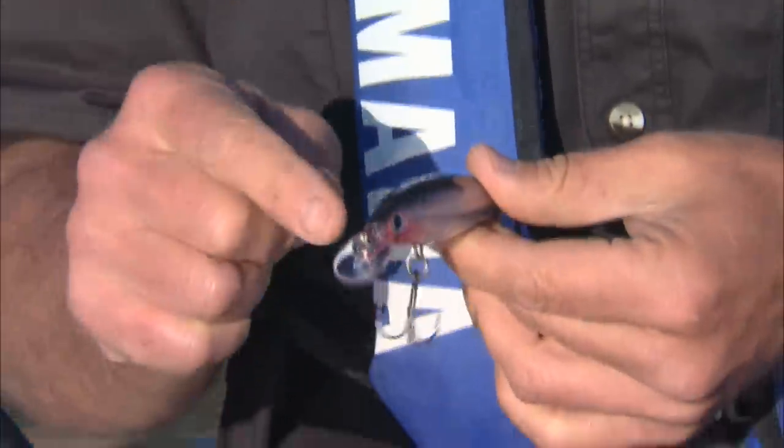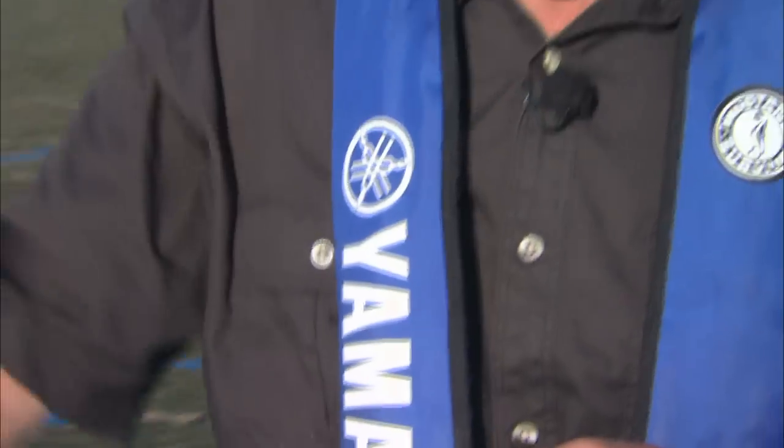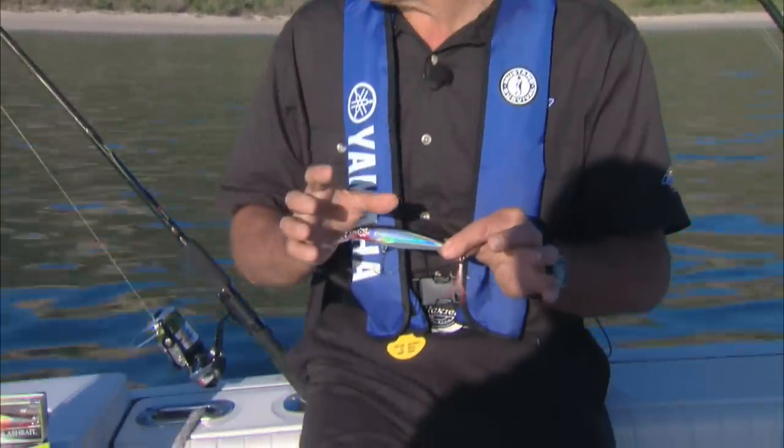This lip allows it to run down to about 5 to 7 feet with about 100 feet of line out. So it's ideal for trolling, and it also casts like a bullet. Now even though these are freshwater hooks, they're actually quite strong because they design it for large freshwater game fish. But it's a very versatile lure, and it works very well in saltwater.